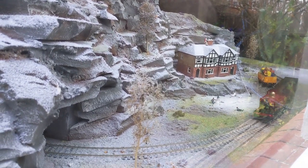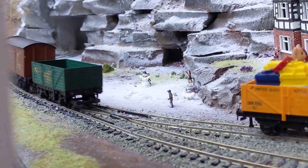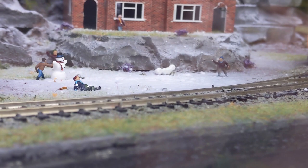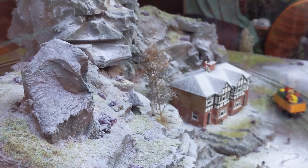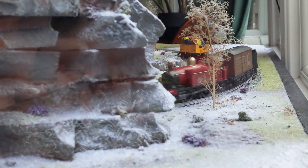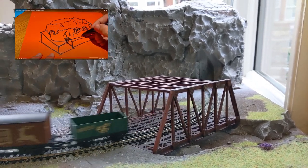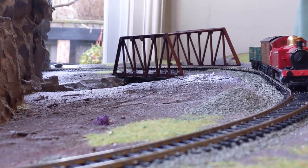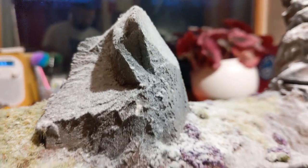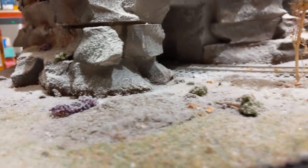I recently made a realistic Christmas diorama to go in my living room window so that people can walk past on the street and see this nice, almost toy-shop-feeling scene. This is the biggest model I've ever made — I normally do Warhammer stuff, so this is also the first time I'm doing anything Hornby or train-related. I just wanted to do a longer video about how I did it from start to finish.